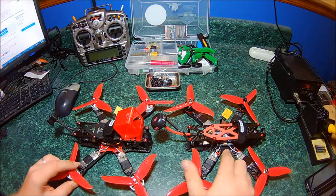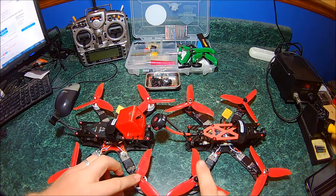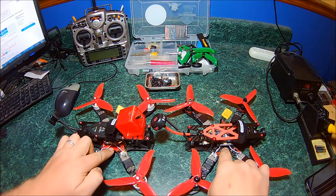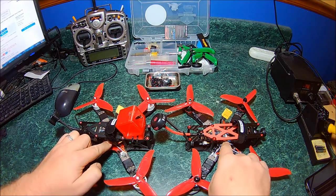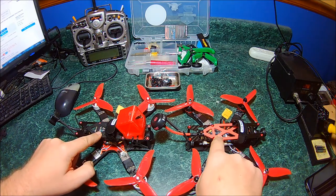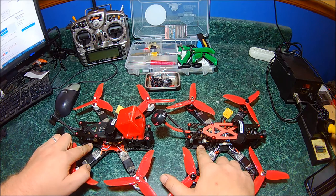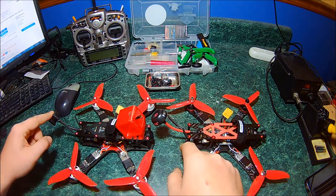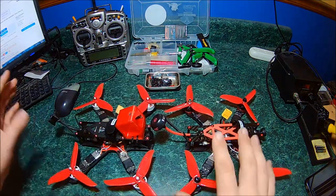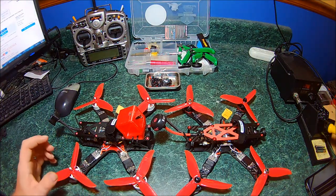I even bought an Alien PDB for it and it bolted right in. Let's go over electronics: I have Mr. Steel Silk motors here, Emax red bottoms here, same 30-amp BLHeli ESCs, same Alien PDBs, same Omnibus F4 flight controllers, same TBS Unify Pro VTXs, same Rotor Riot RunCams, same XSR receivers, TBS Triumph antenna and FatShark antenna on this one. The only differences are motors and antennas - everything else is the same.